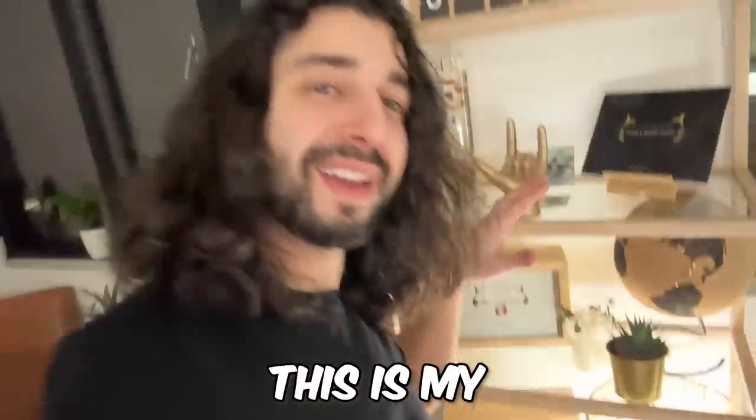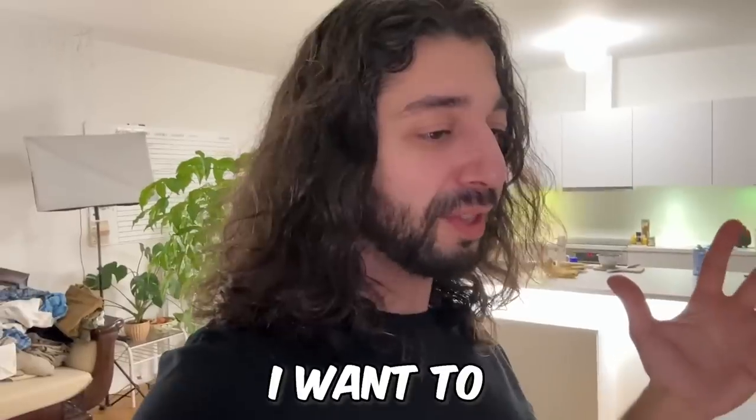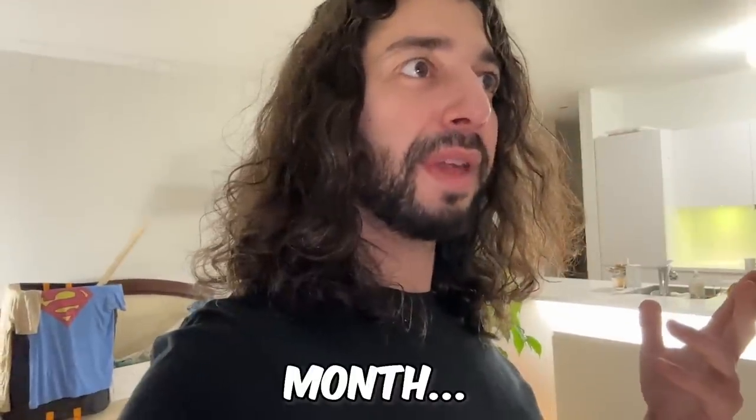Before we continue, I just want to show you guys something. This is my most prized possession — my first book, my second book. Because it's my first YouTube episode, I want to announce that my third book, which will not be on Plant Hacks Tips and Tricks, is coming out in less than a month.